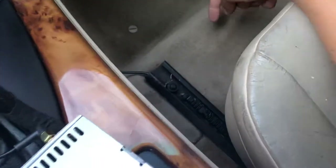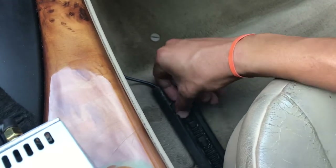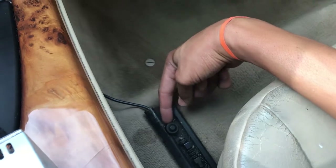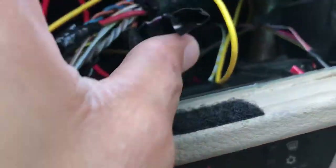I ran my own ground from the seat bolt here — let me unplug it so you guys can see. I personally ran a wire from the seat bolt all the way up to the front of the radio, and you can see here — it's the brown wire that runs to the ground.